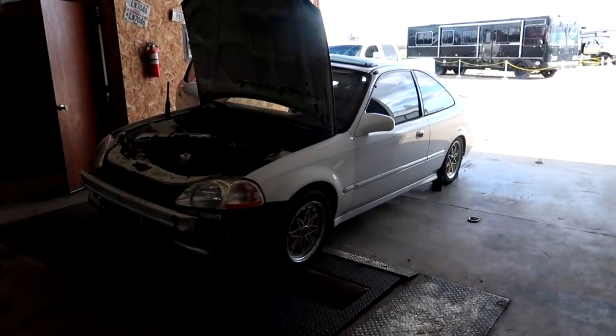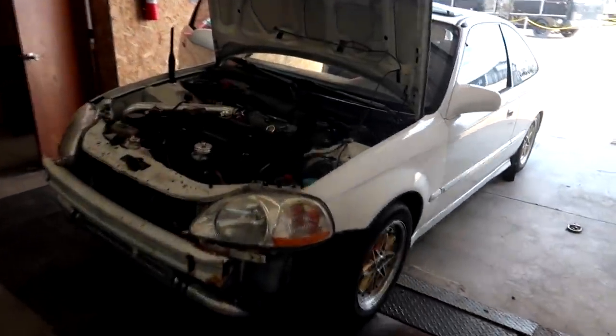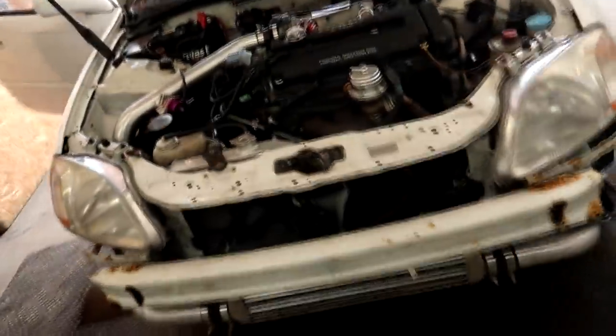Welcome back to Hunter Tune. Today I'm going to be working on this EK Coupe. It's got a GSR with rods and pistons and a set of camshafts, kind of just like the one we finished up the other day.